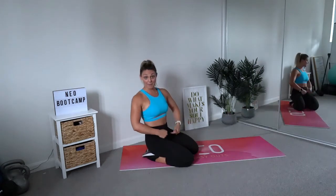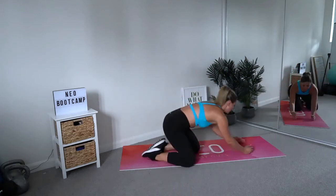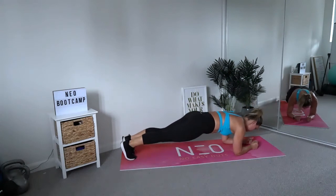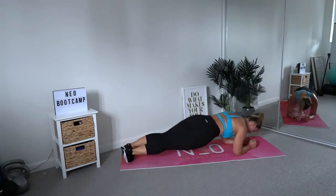Now that we've hit up and down the abs, let's see if we can hit those obliques by doing a twisting plank. Drop your hip from one side to the other as close to the floor as possible. Back into your elbow plank stance, weights forward over the shoulders, and dip your hip from one side to the other.